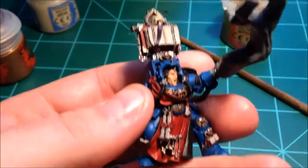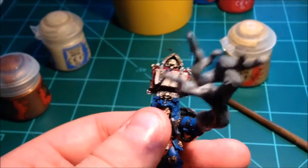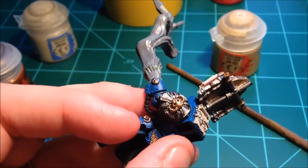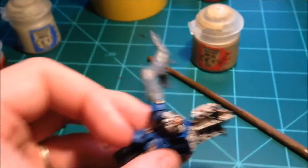Mostly on the black. Finished up the metallics around this top bit and the clasps on the scrolls. Started working on the shoulder pad here and that gauntlet that I've got left over. Got to go back and do the black touch-ups around that silver.